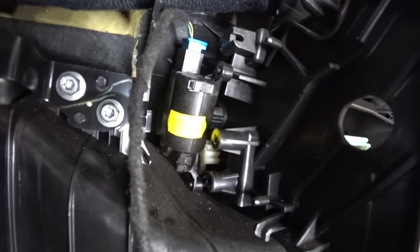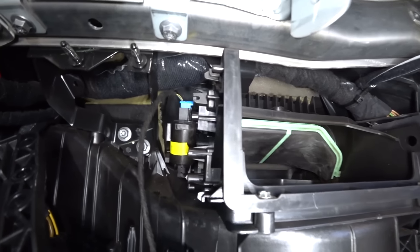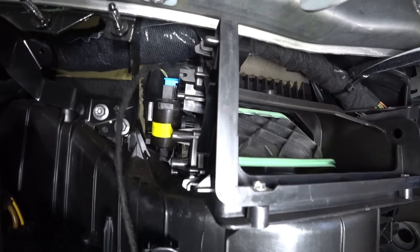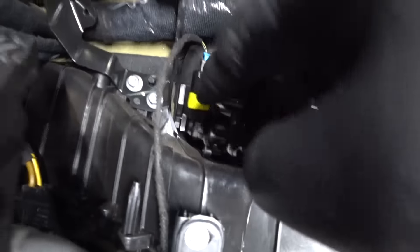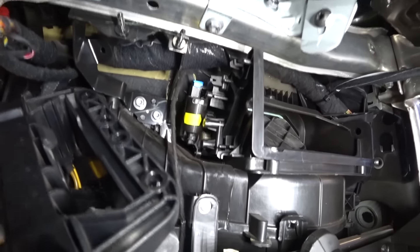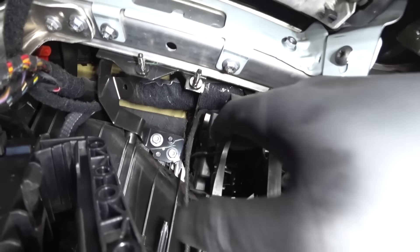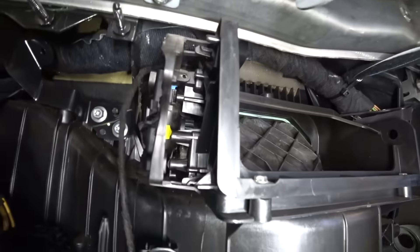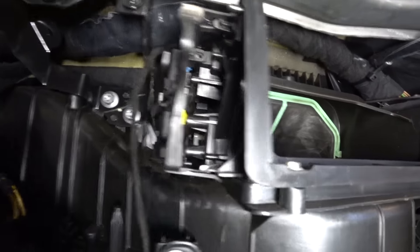We're going to swap it out and get it fixed because that's what's making the noise, and it'll get the blend doors to work and everything will be happy. We got it fixed — you can see now it actually functions and it controls this. On, off, on, off. And that's that. This little motor thing just slides out that way, and to get it back on, just slide it that way — it snaps in place. It'll hold that motor in and the blend door will continue to work. It's just a simple push-clip type thing. No more buzzing, no more noises.